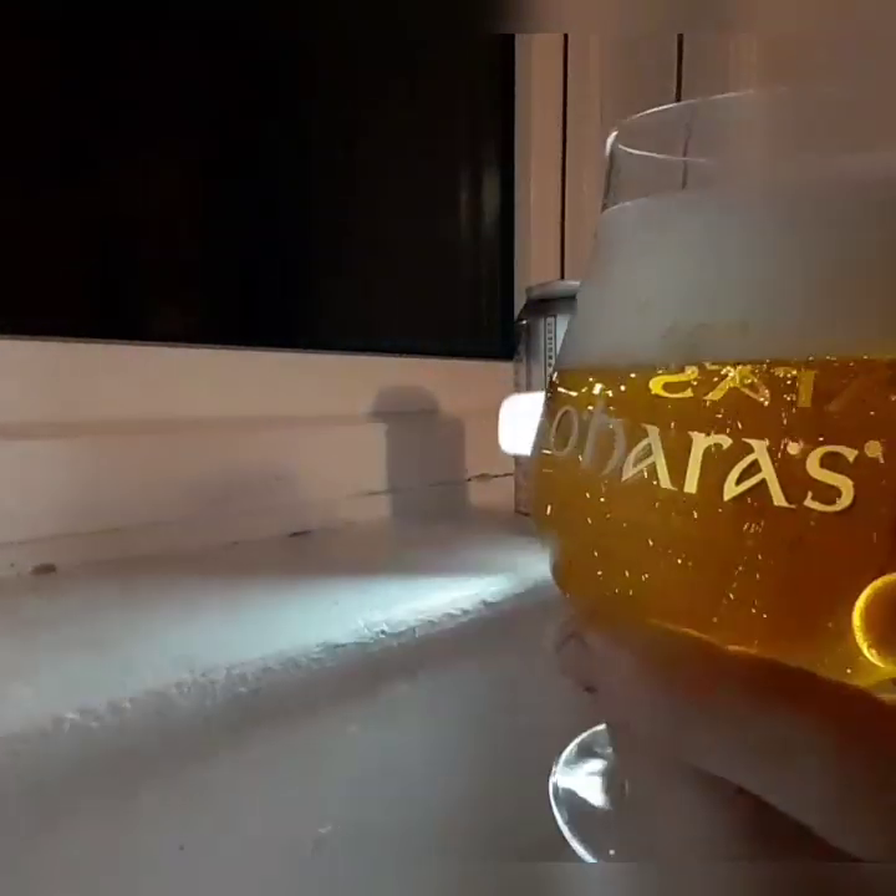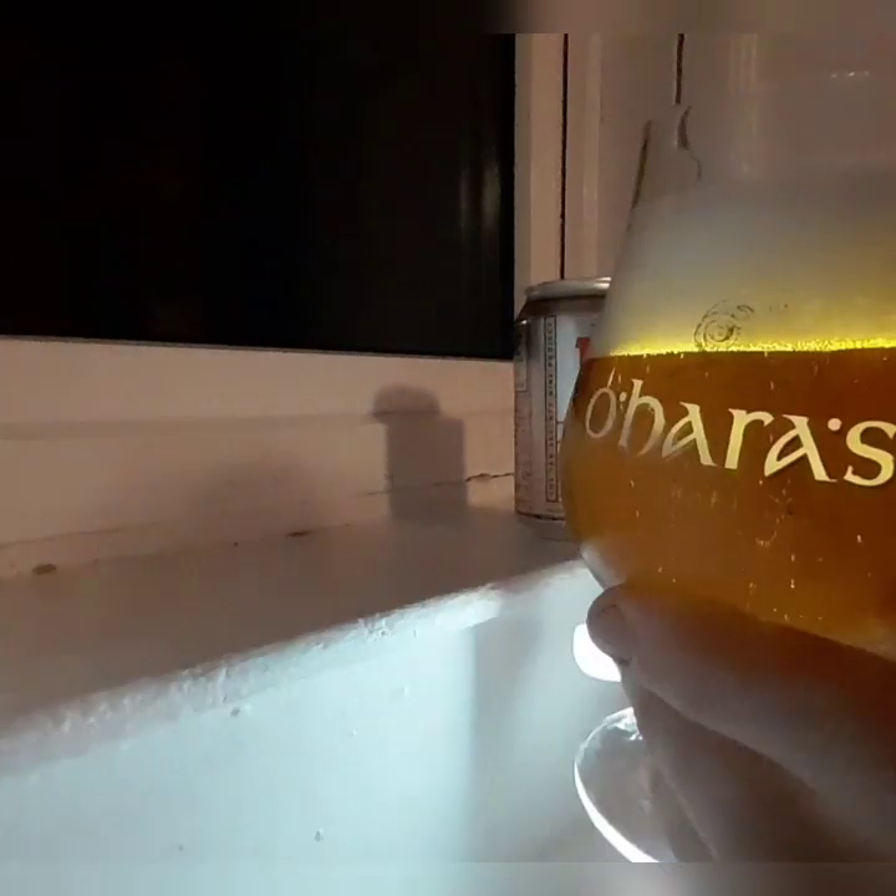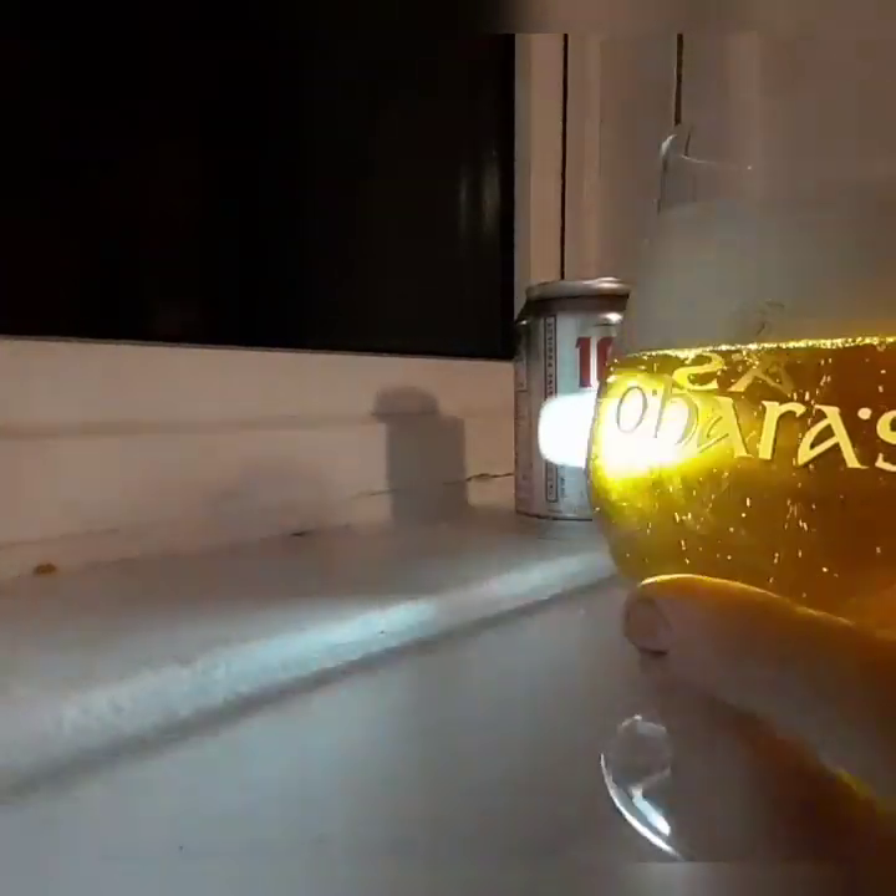Kind of a golden color, kind of a malty two-finger head. Getting that pilsner-lager taste, kind of flavor.